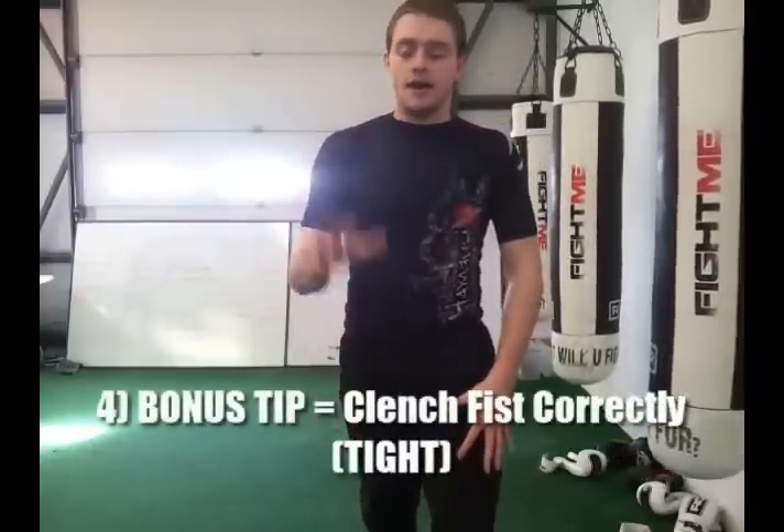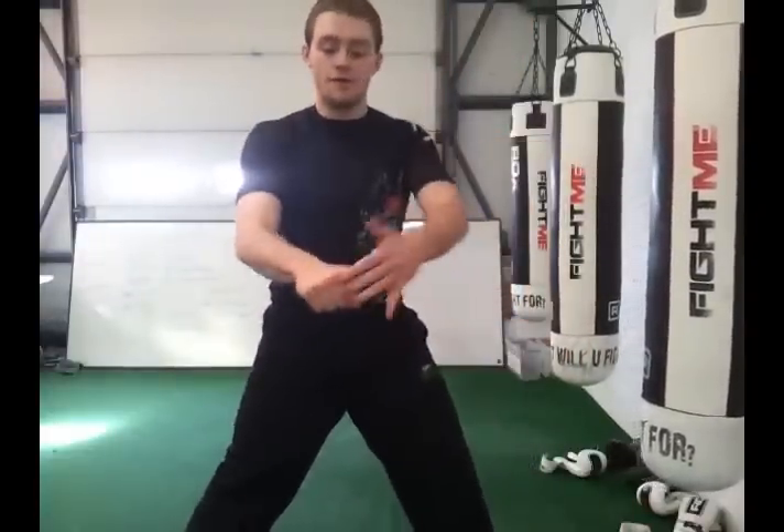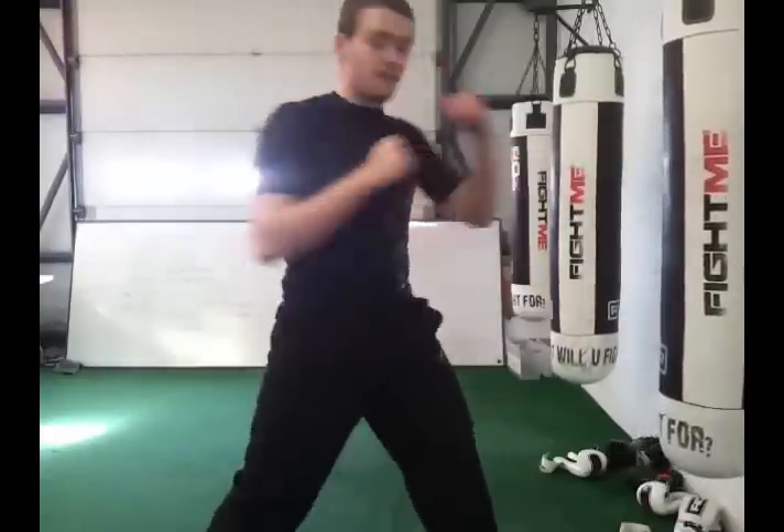And lastly, number four — which is one I didn't go over — is your fist should be clenched tight. The way we do this: before we start punching, make a fist, fingers come down, tuck those in to just this crease here. Strong. Then this thumb comes across the first two fingers. There — you have a tight punching fist. So take these pointers: punch through with a straight forearm, front two knuckles, twist in, pivot at the hips, and punch with a strong fist.